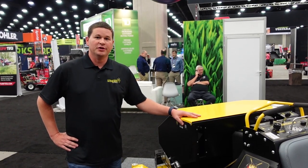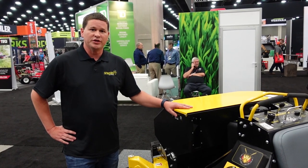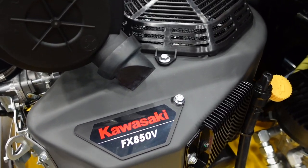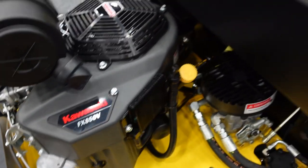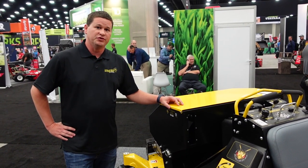I'm Dustin McGee with Stinger Equipment, here to tell you about the Quad Air 3600. This is a Gen 3 coming out in 2022. It features a Kawasaki FX850 for 30 horsepower. We also feature 16cc Hydrogear pumps, which gives you 10 miles per hour.